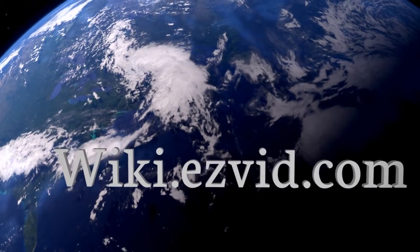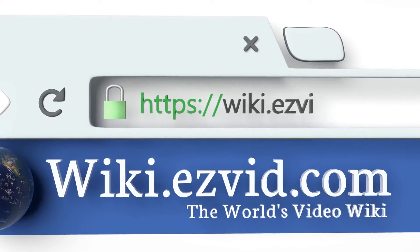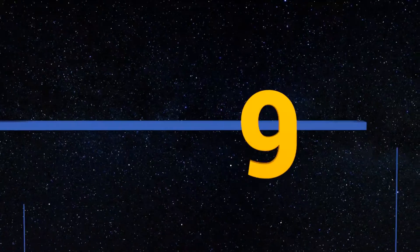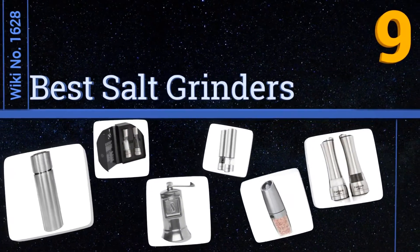wiki.easyvid.com — search EasyVid wiki before you decide. EasyVid presents the nine best salt grinders. Let's get started with the list.